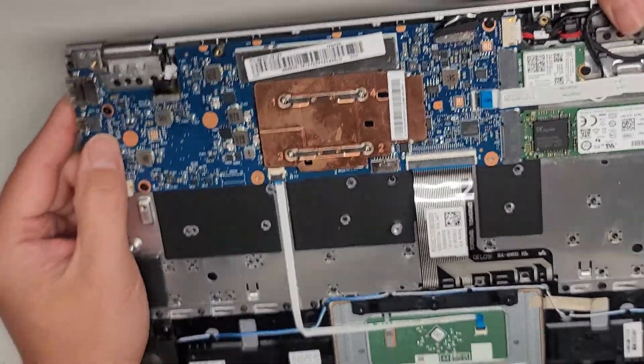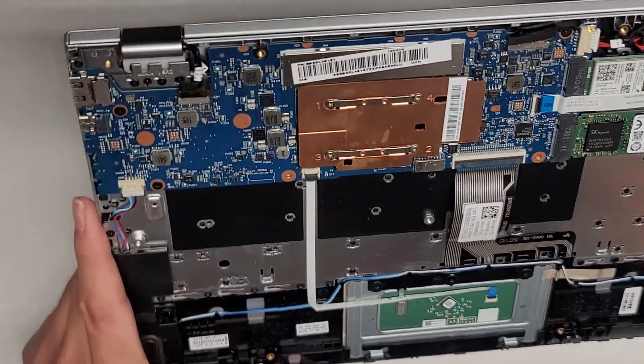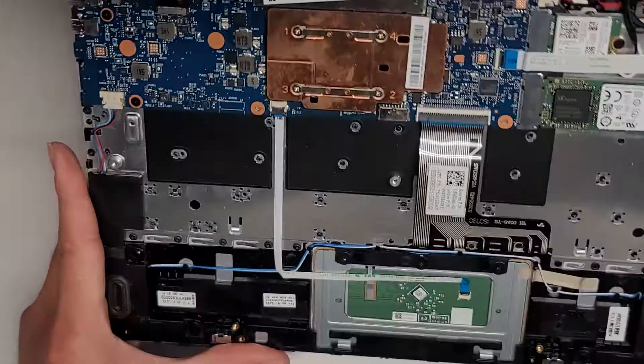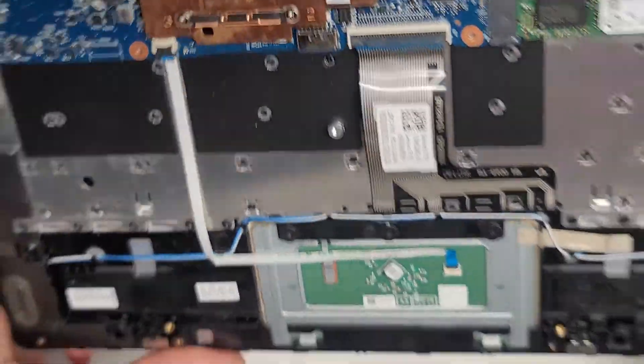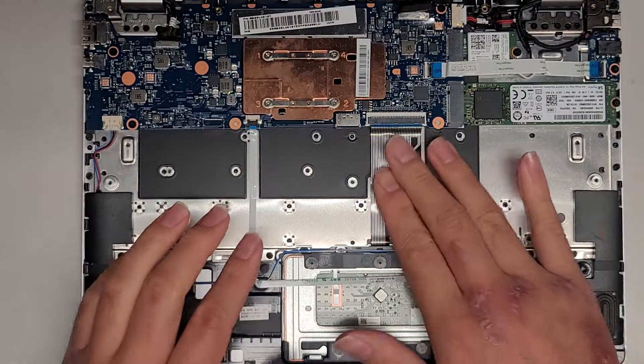There's not much else — keyboard connector, if I didn't mention that already. There's not really much to do in here, so I'm going to put the battery back in and hope that fixed the boot issue. The screen was just staying black.